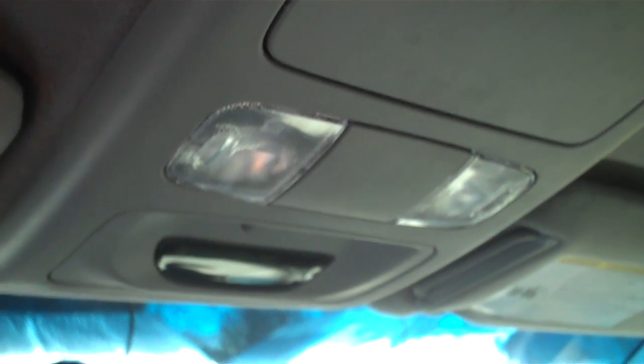Hi everybody, this is Greg at Silicon Method just showing you how to remove your overhead console so that you can access your compass and temperature gauge.